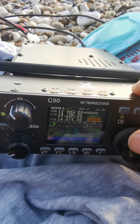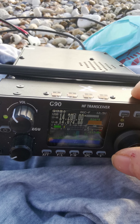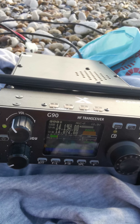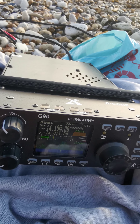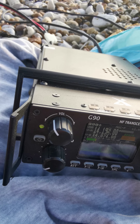I thought I'd give you a look at the portable setup and the location. This is Golf Fox Fox 0322. We'll give you a little flick around the band on a contest here at the beach.